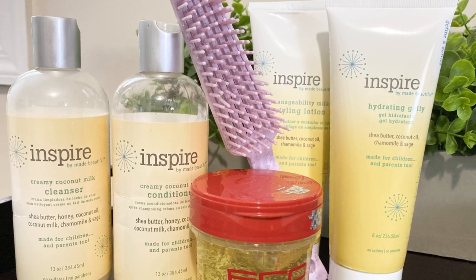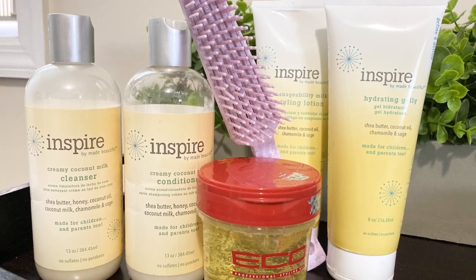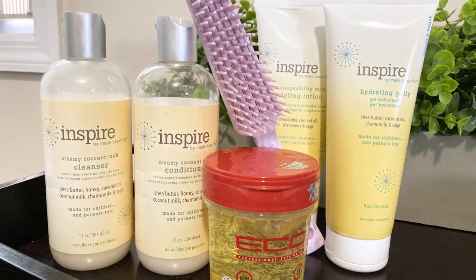For this look, I'm using the Inspire by Made Beautiful line. Check the description box for complete product details.